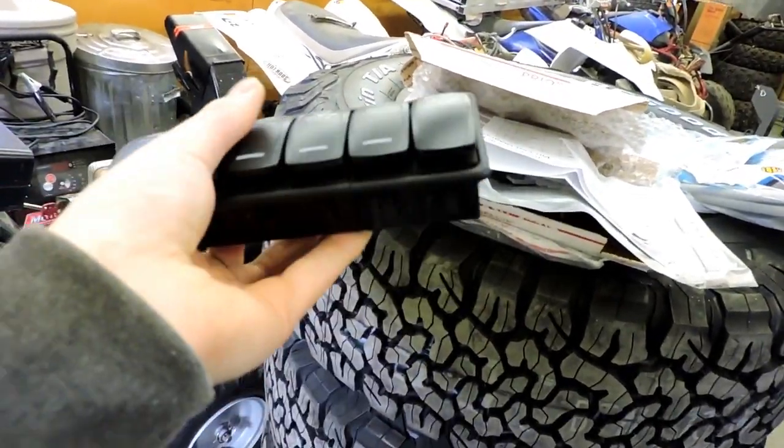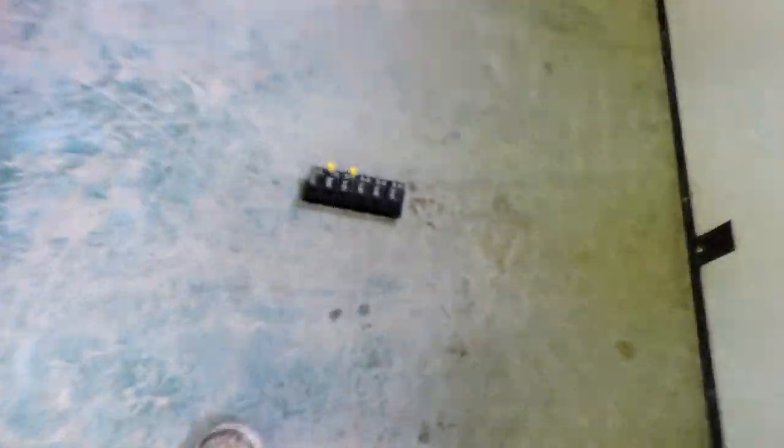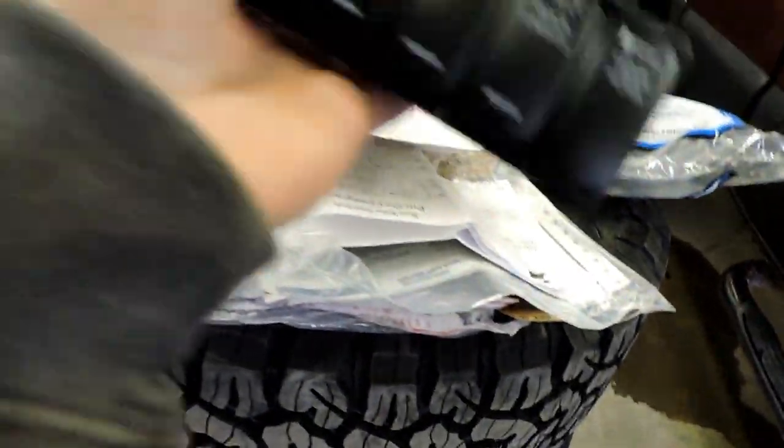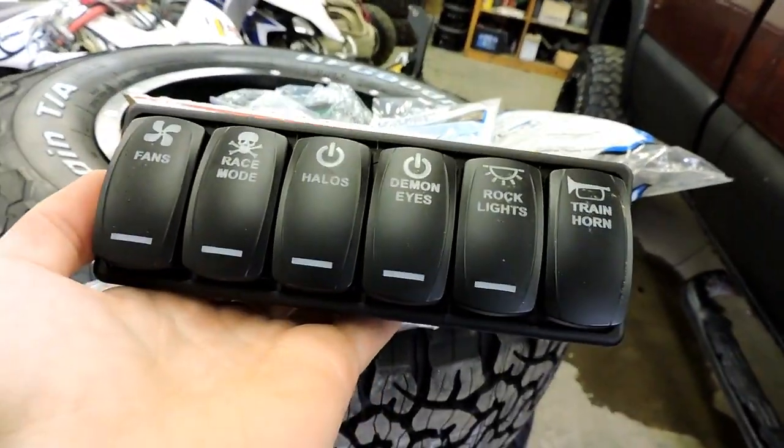...hey, that's what you get for what you pay. I think it was $220 US. And there I go dropping them — yeah, good quality, didn't break. So anyways, I'm gonna jump right into it and show you guys where I'm going to be installing these new switches.